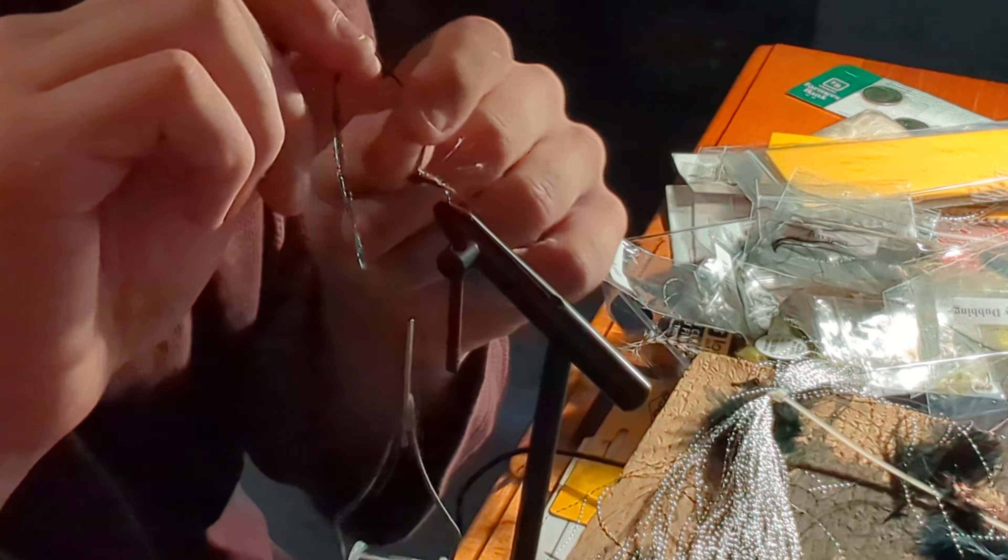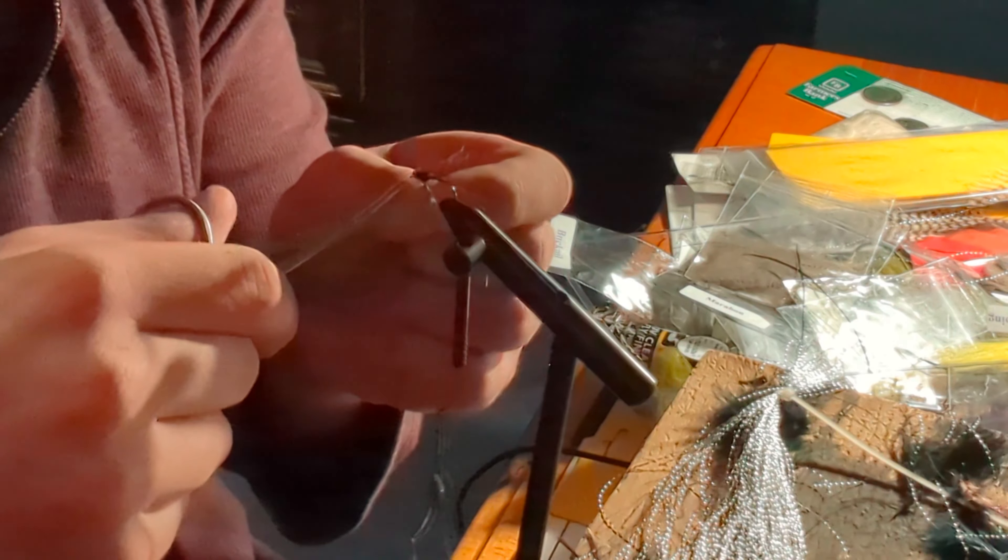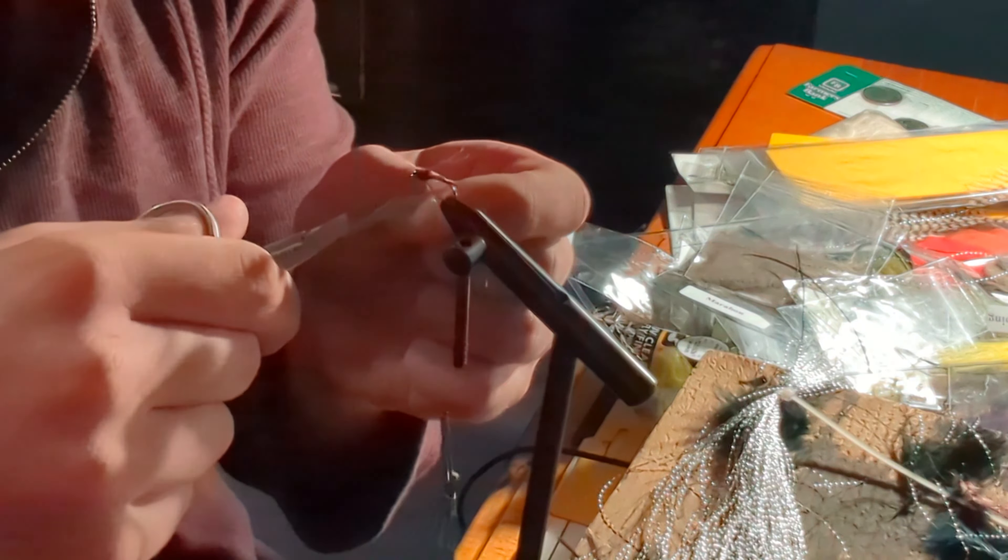Grab your whip finisher — I usually take about four wraps — then snip the thread free and trim your legs to your desired length. And there you have a Pheasant Tail Nymph.